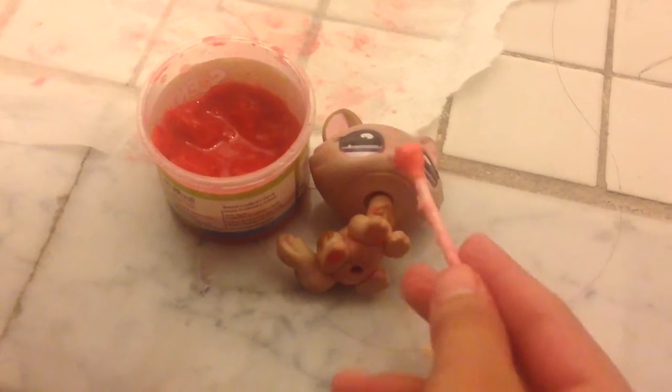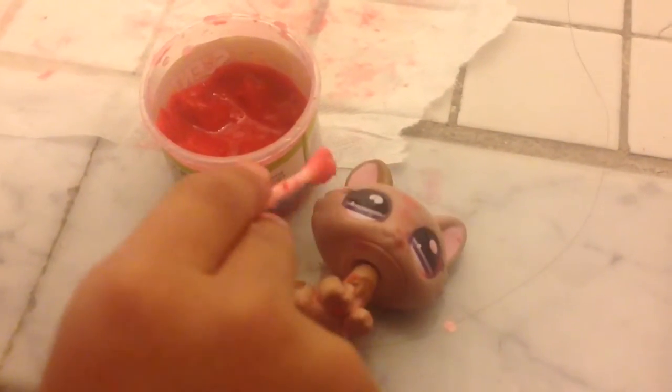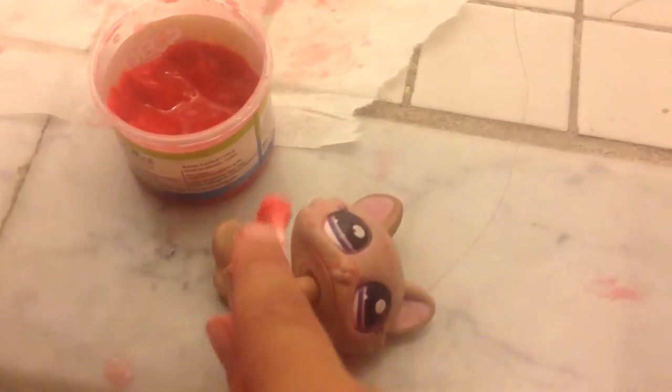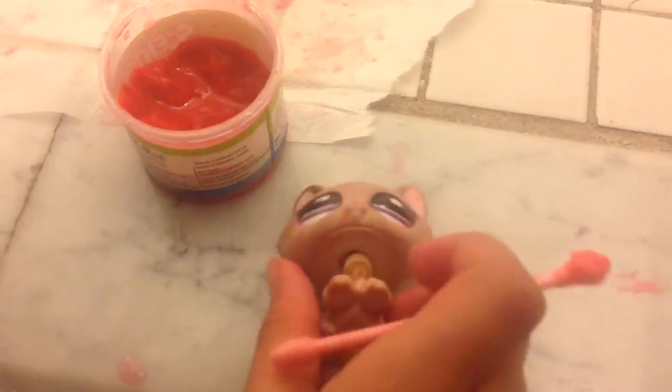And then all you have to do is either get your finger or toothpick or something like that in there and just put it on LPS or whatever toy or human being you want to put it on. It might be good for pranking but I think it's better for just decorating. It's basically like painting your LPS except you can take it off when you don't like it. I'm just painting it all over this LPS right now. Oh my god, look at it.